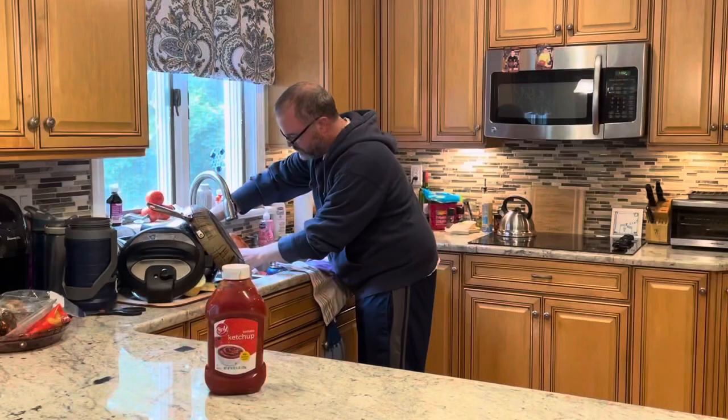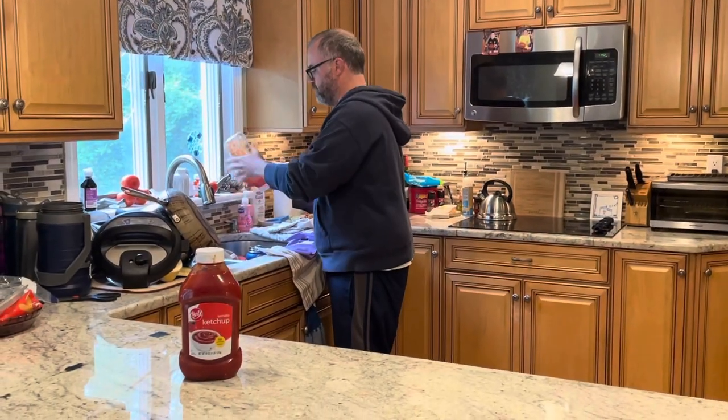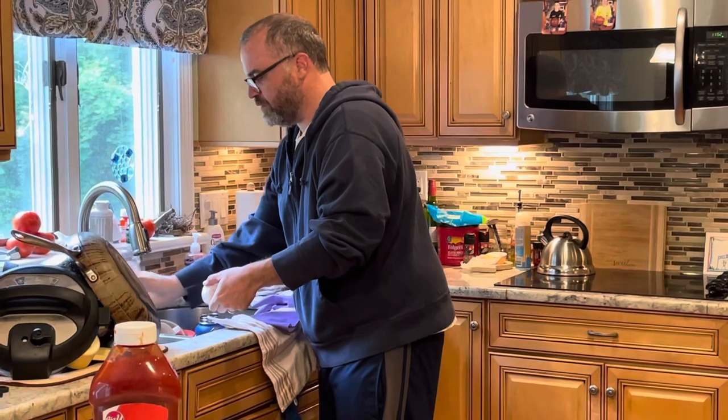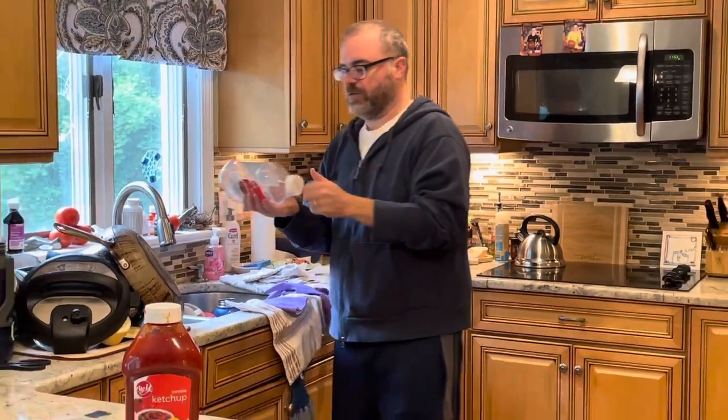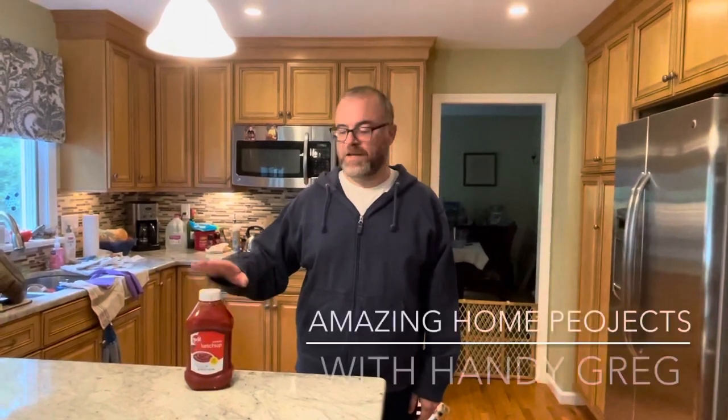What's the responsible, prudent thing to do in this situation? We're going to wash out this new bottle and we're going to recycle it. Twist, twist. You can see I've got a perfectly clean bottle here, formerly with ketchup, ready for recycling. This has been another episode of Amazing Home Projects with Andy Gregg, empty ketchup bottle edition. Don't forget to like and subscribe.